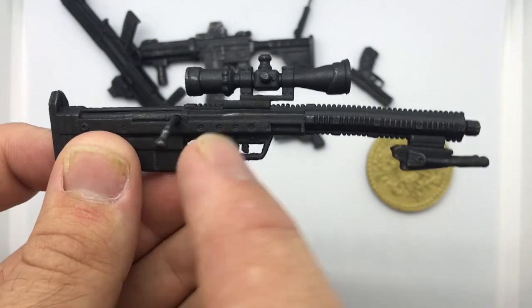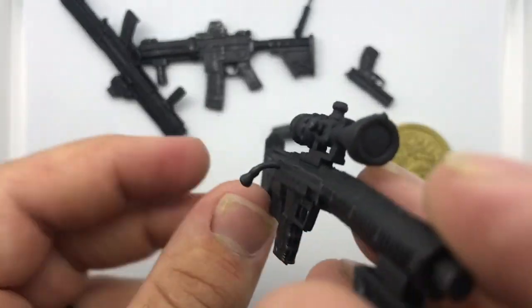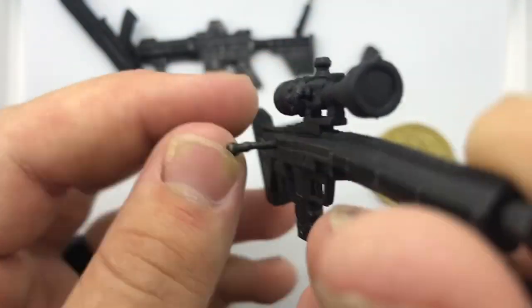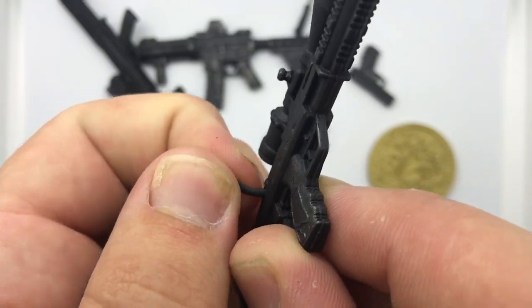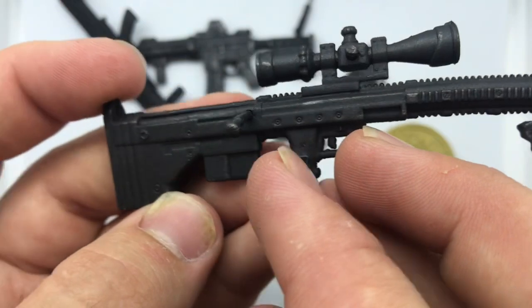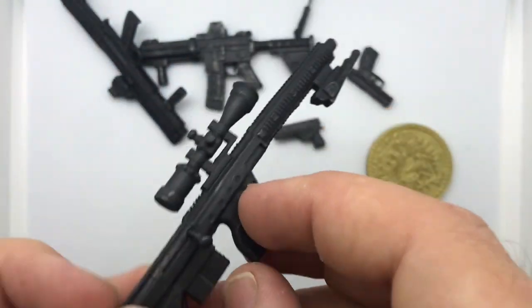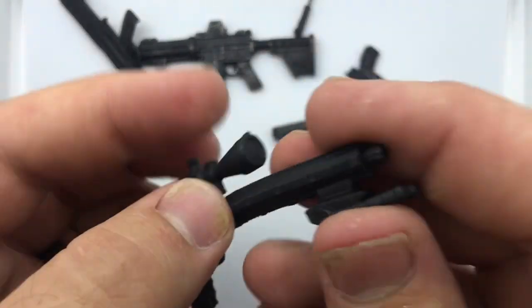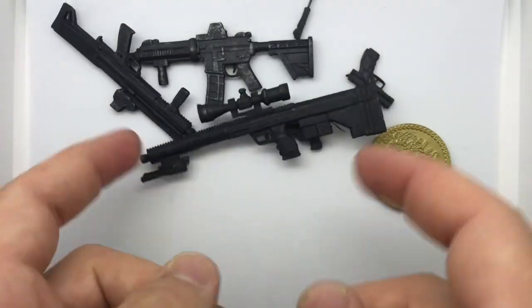And then we've got the sniper rifle looking thing. The bolt on the side here was bent out of the package — I think it's supposed to be straight out. Basic gun knowledge tells me you're supposed to be able to slide that back. The front stands are locked in place and don't come down. But again, nice dry brushing, looks really good, very tactical, very John Wick.